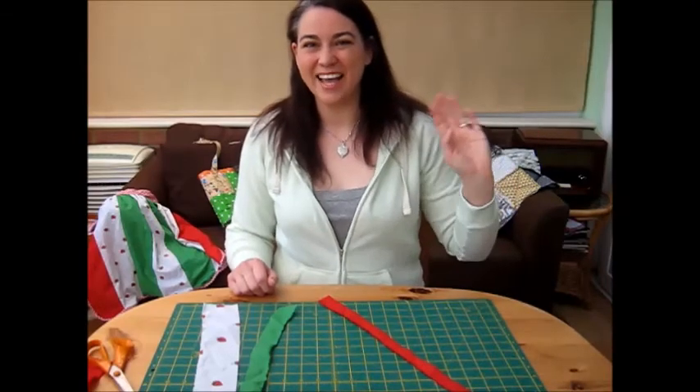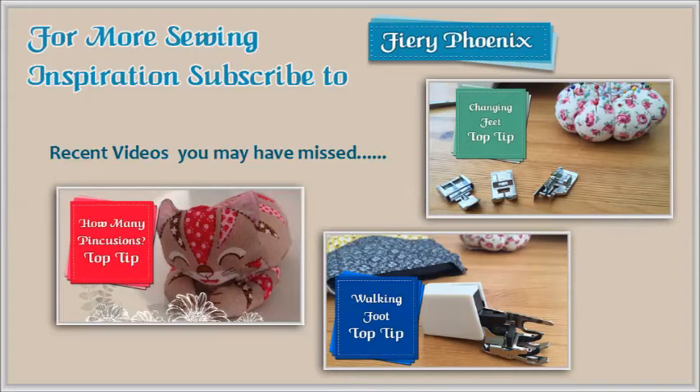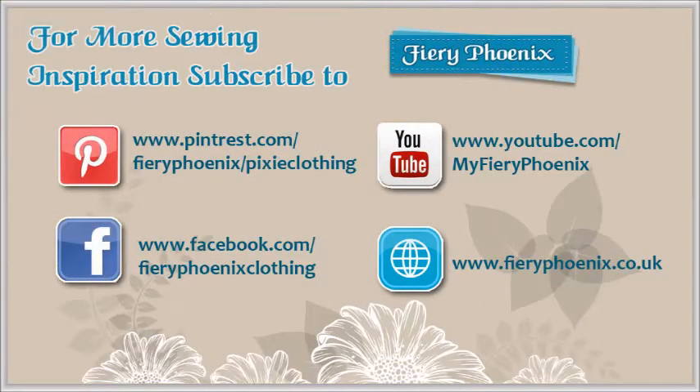See you later. Bye. I hope you found this tutorial useful. If you did, please like the video and maybe even subscribe to the channel. You can find all my contact details at the end of the video. If you have any comments or suggestions for future tutorials, please just leave a comment below. I'll speak to you later. Bye.